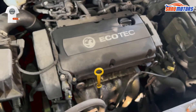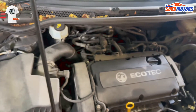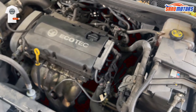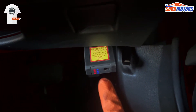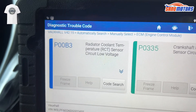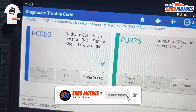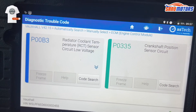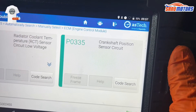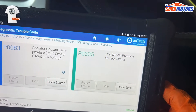If you haven't subscribed to my channel, please do it now and press the bell icon to get useful videos and tips. Let's go inside the car. I plug in my computer, ignition on. Got the fault codes — there are two: first one P00B3, radiator coolant temperature sensor circuit low voltage. Looks like something is not right with the radiator sensor. Another code is P0335 camshaft position sensor circuit, but this fault would prevent the car from starting sometimes — however the car is starting fine, so everything is okay.